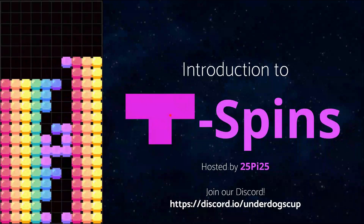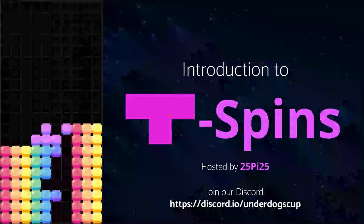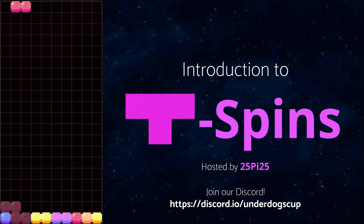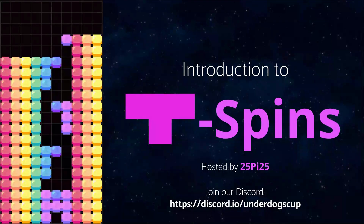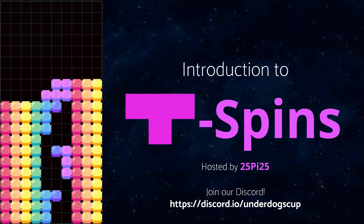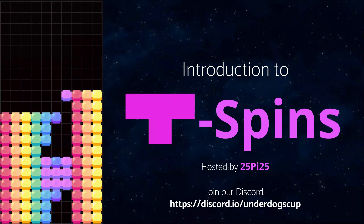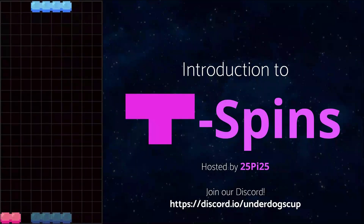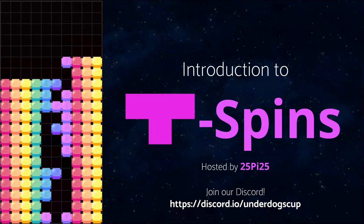And that's it. Thanks for watching, and join us in the Underdog Cup Discord server — we have T-Spin quizzes, downstacking quizzes, and amazing coaches to help you get better at Tetris. If you want to contact me or have any questions, my nickname is 25525. Thanks for watching, bye.